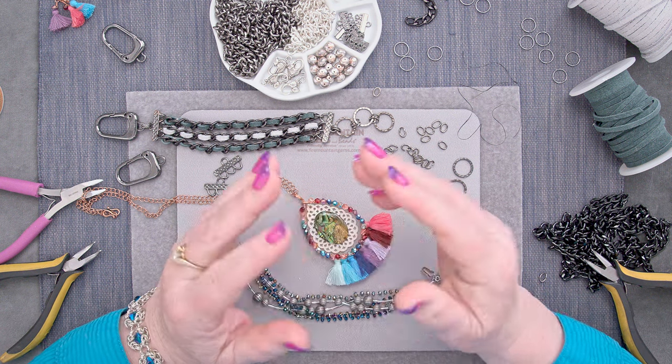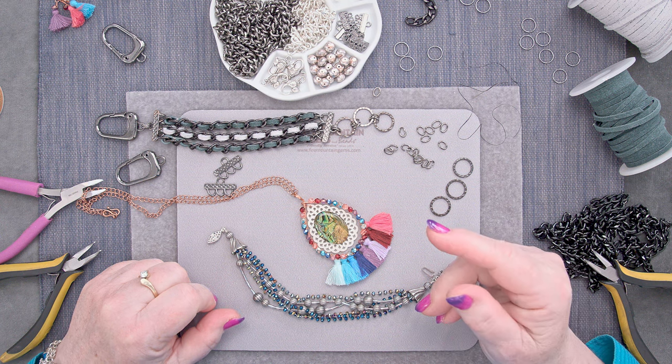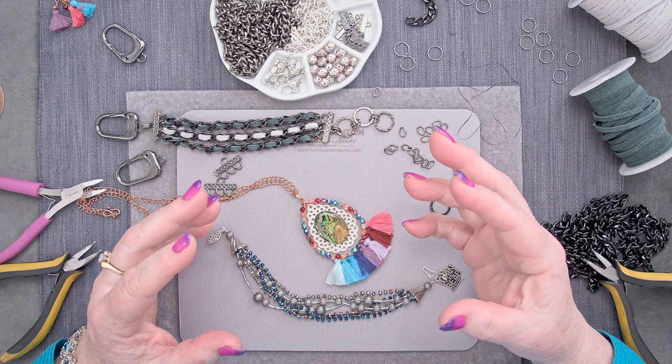Hi everyone. Welcome to the Fire Mountain Gems and Beads Jewelry Making Studios. I'm Rose and today we're talking about mixed media.